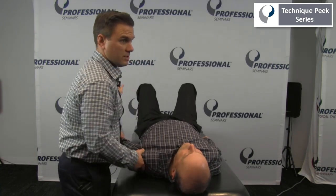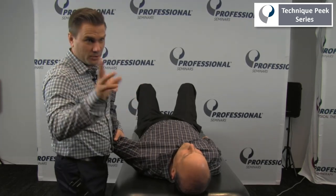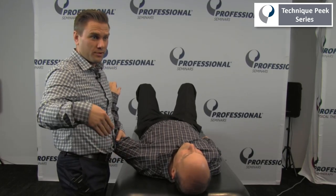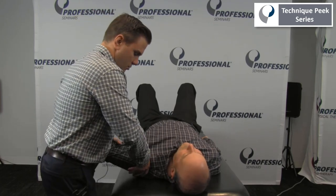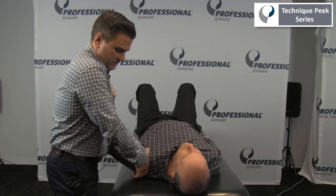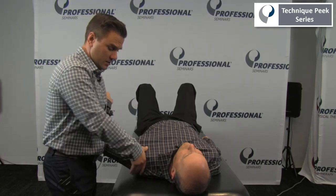Your mobilizing force can also be multi-planar. You don't always have to think of things as pure posterior or pure inferior. You can work on mobilizing the capsule throughout two planes of motion — for example, combining inferior and posterior directions together.